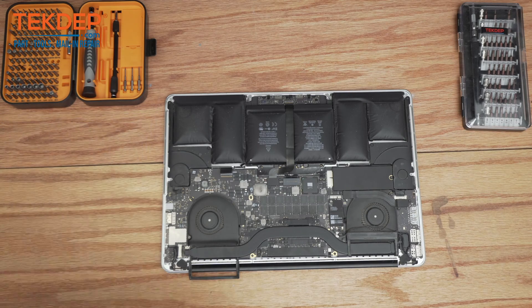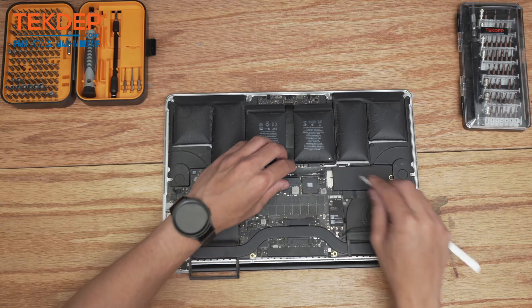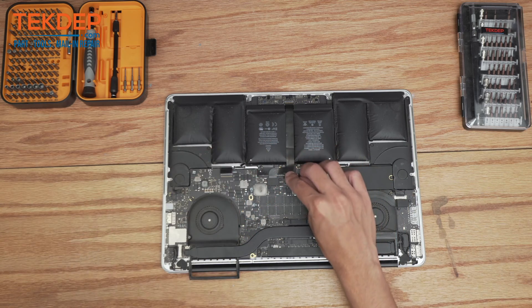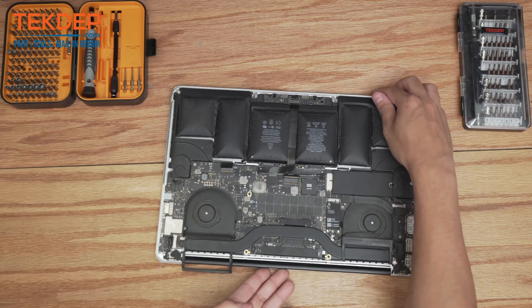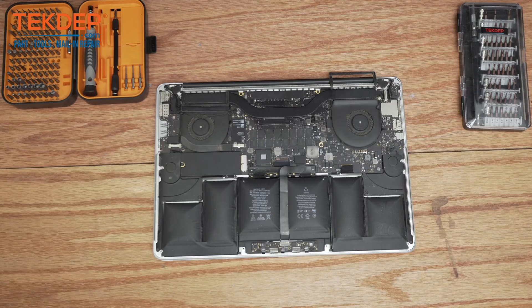Now that we've got the unit clean we're going to start by disconnecting the battery. I'm just going to use some tweezers — this is our battery connection here — just going to pop it up and pull it backwards. I'm going to flip the unit around and take a closer look at how swollen this battery is before we take it out.